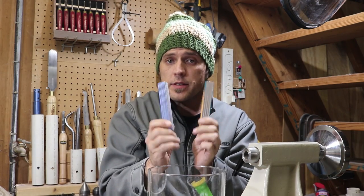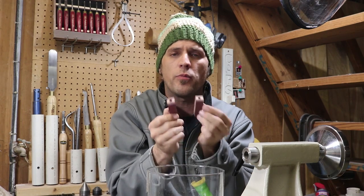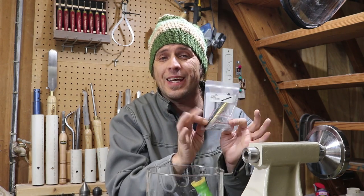Had to throw in a couple of pen blanks. Spectraply. Another pen blank here — my father made these. Purple Heart and Maple, pre-drilled. They just need the brass tubes. Anyhow, I'm tossing those in. And of course, a Rollister Pen Kit, gunmetal.